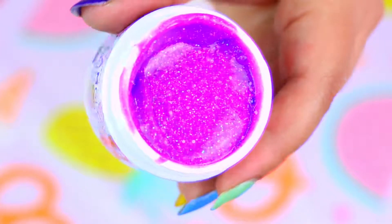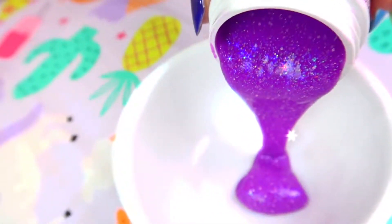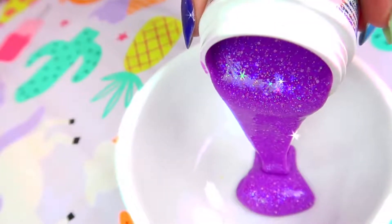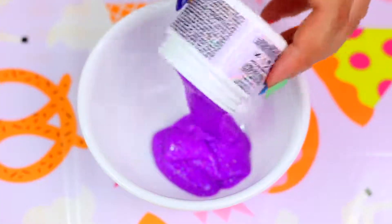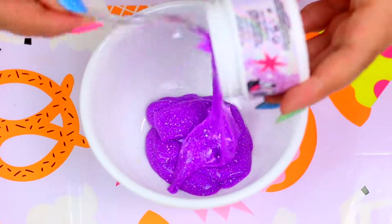Now to make the slime I'm going to start by putting it completely into a bowl. This has a creamy purple base with iridescent and tiny white glitter. And the smell — oh my god, this smells so good! It's kind of like a fruity scent and I love it!